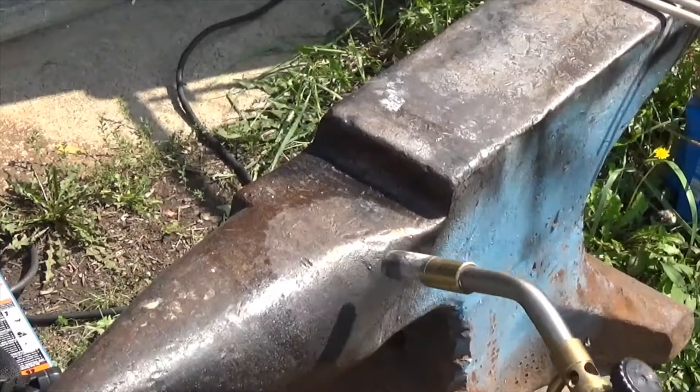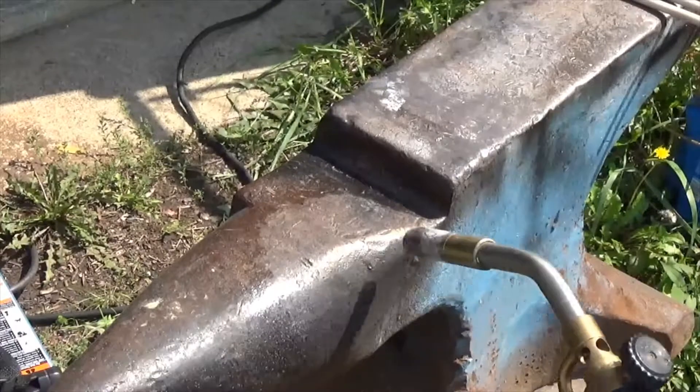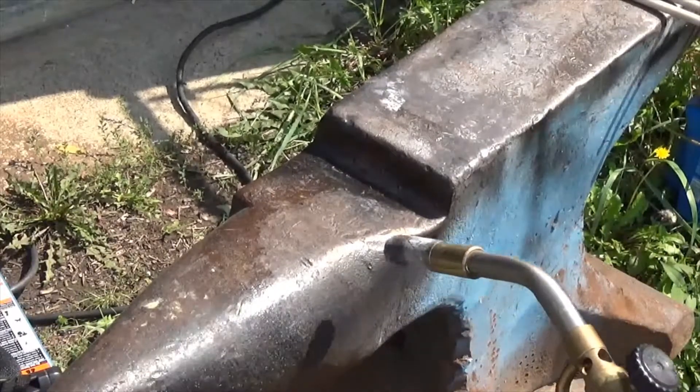I'm heating this as hot as I can get it. You can see a ring of moisture — the LP torch puts a lot of moisture in the air. We'll get this as hot as we can and then start welding.